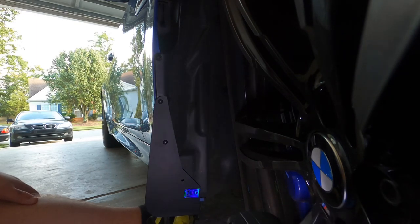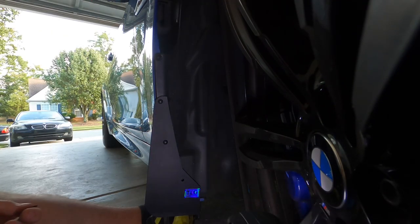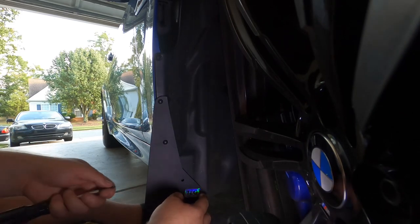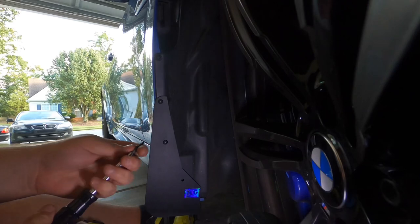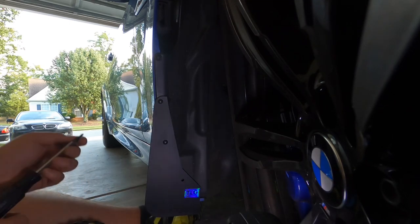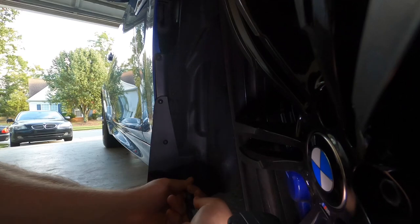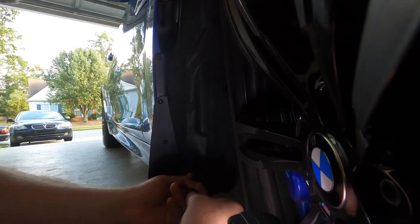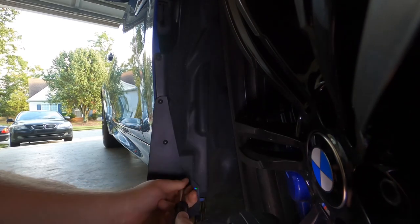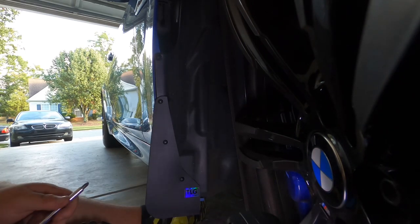Now we're going to put in our new screw. In the bag there are long screws and short screws — we're using the short screws for the front. These front ones are definitely the easier ones. Right behind this is just plastic — you're putting a screw into this liner and it's really not even needed; this is simply for an extra piece to secure it. Line this up on the hole and give it good pressure, slowly screwing it in. You will have to push pretty hard to get it through the plastic.